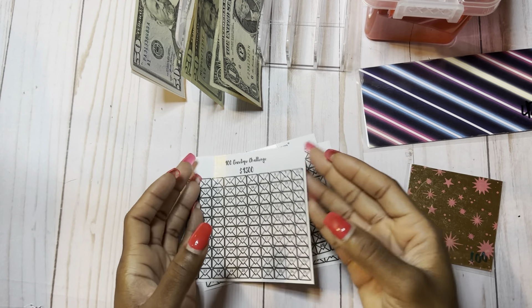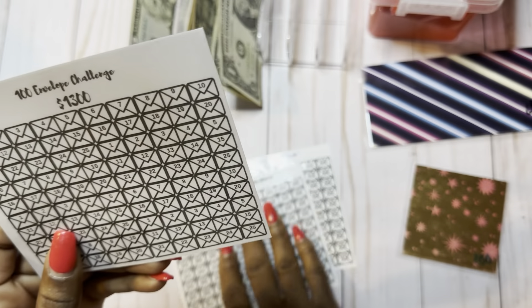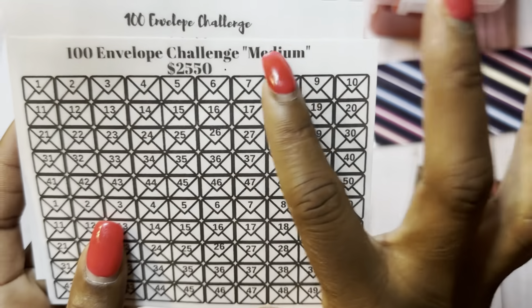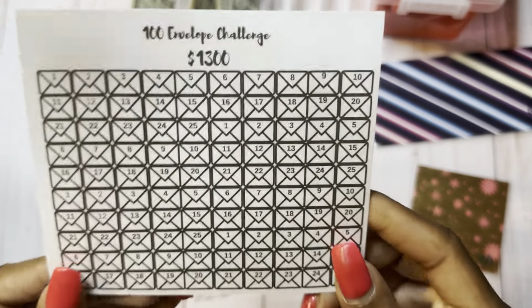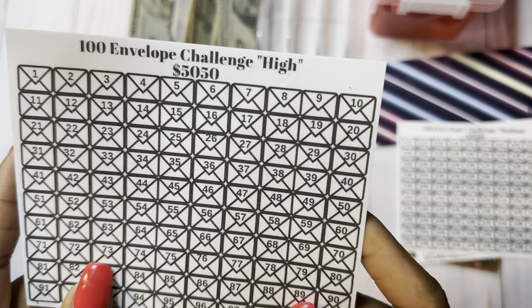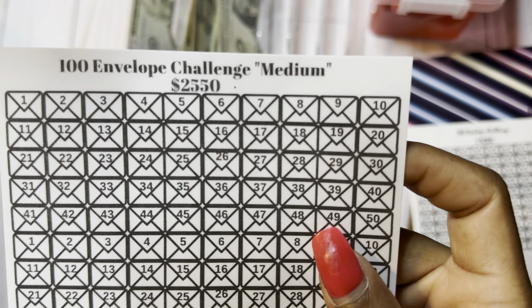So the first 100 envelope challenge is my lowest challenge. I have low and medium labeled here. This is my low challenge, and it will give you a little over $1,300 — I just evened it out at $1,300. Then there is a medium challenge that will give you $2,550, and then there is a high challenge that will give you $5,500. So: $5,500, $2,550, and $1,300.